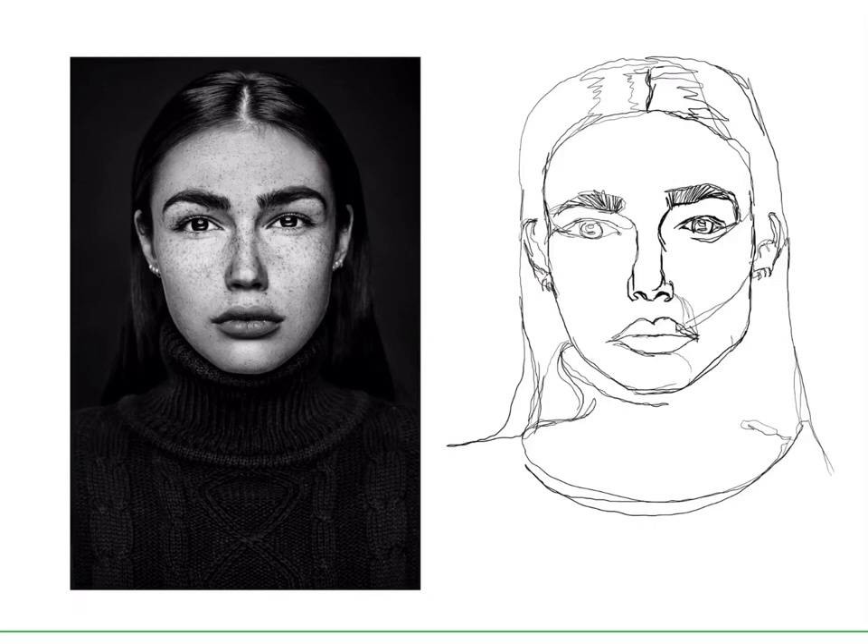And here we have it — a continuous line contour drawing of a human face. Good luck trying it on your own. Take your time, and I'm sure over time and with much more experience your contour line drawings will get better and better.